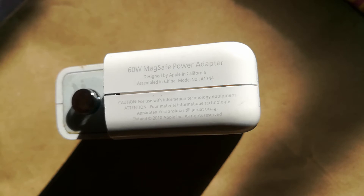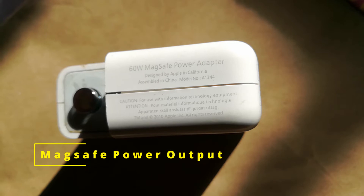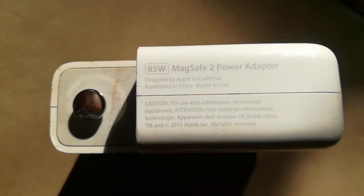Simply put, it's the power output of your MagSafe charger. In this video we're going to find out how much power your MacBook is receiving from the MagSafe charger.